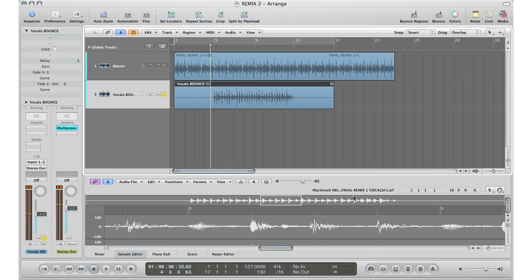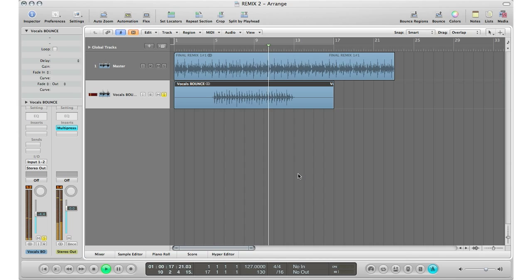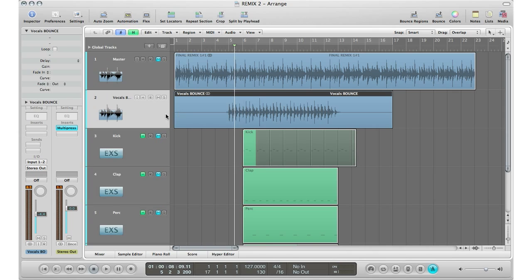All right, so now I've got my vocals perfectly lined up at the faster tempo at 127 BPM. If I go ahead and solo it you can take a listen. I'm going to play that with my click track so you can hear that it is exactly right — I'll make my click track louder.